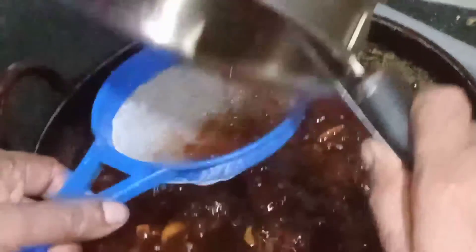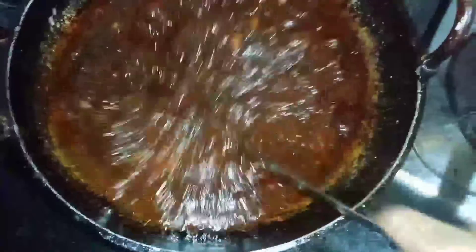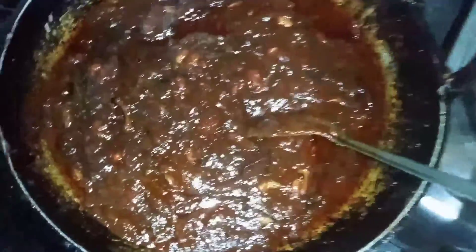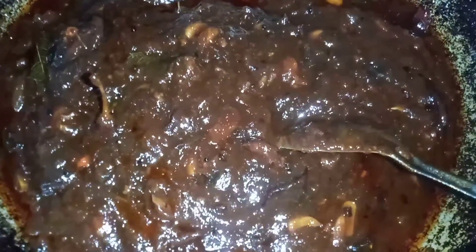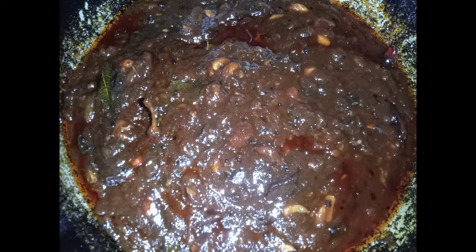Now we have to wait for the dates. We are ready to add the dates. The date is ready. The recipe is very simple — try it out. It's very simple to try it out. It's 100% guaranteed that you can try it out.